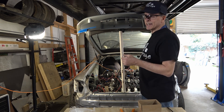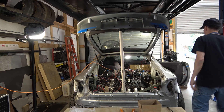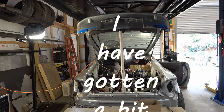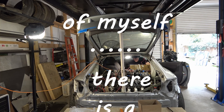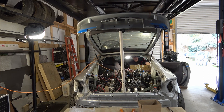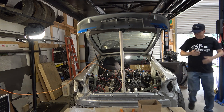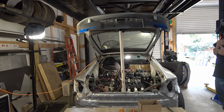Luckily it's a windy day today, so I'll have plenty of airflow in here — I may not die from asphyxiation. Still don't have a key — well, I mean I got a key, but I'm not using it. Not too bad, considering it hasn't started for like 4 days.